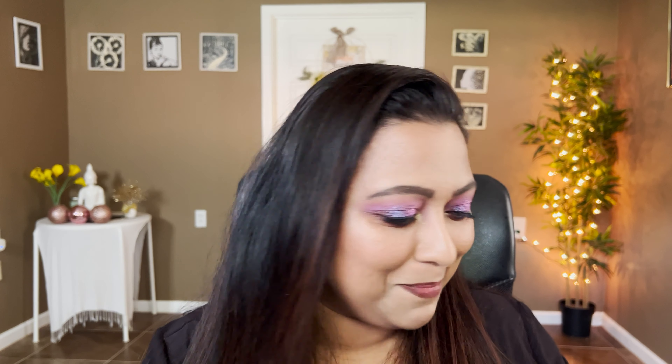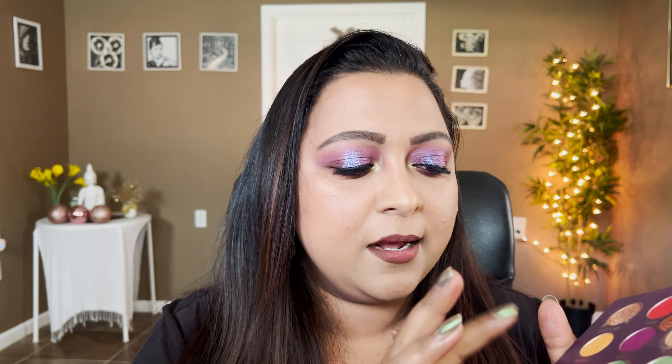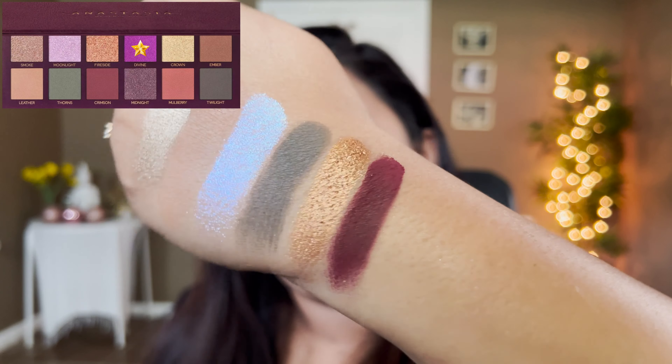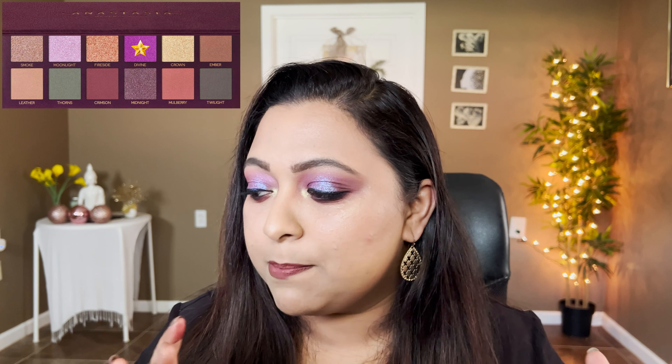The next shade is Crimson, a matte deep wine shade. You have a few options: Maria from the Amore Mariposa palette is a deep matte wine shade, and from the Subculture palette, All Star is a little more muted but gives a similar vibe on the eyes. It's such a beautiful shade — that dupes Crimson.